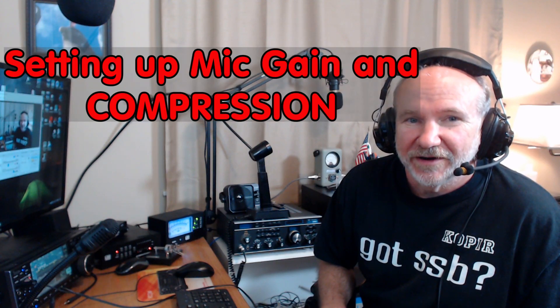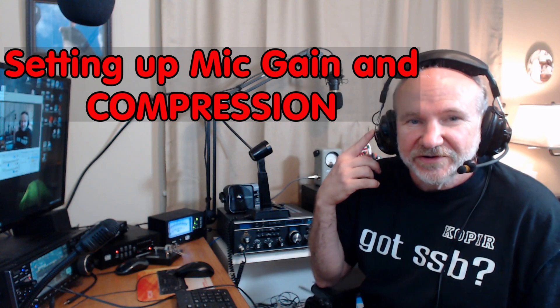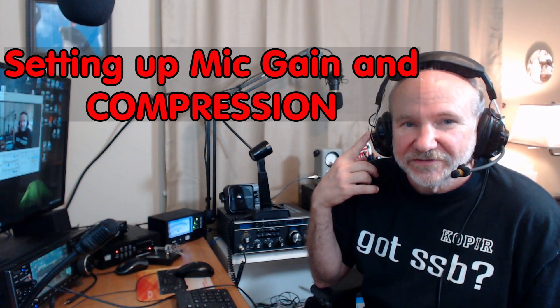I forgot my foot switch. Hey guys, welcome to Ham Radio with K0PIR. I've got my WGA TR2000 headset and I'm going to show you how I set up the mic gain and compression on the ICOM 7610. This will apply to the 7300 also.